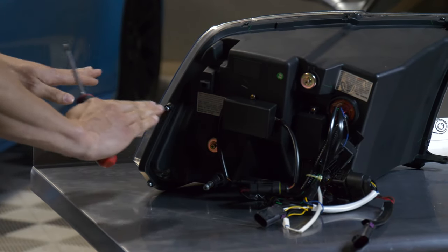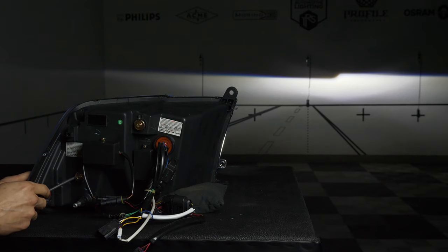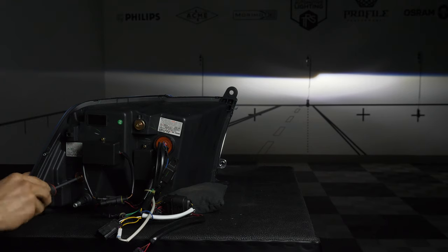Now we're going to adjust the side to side motion, and this one you can only go from the back when the headlight is out of the car. If you turn clockwise it'll go left, and if you turn counterclockwise it'll go right.